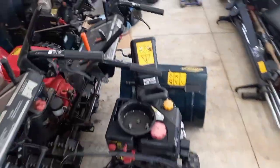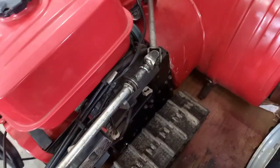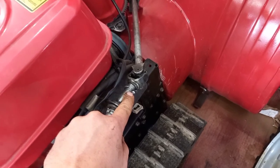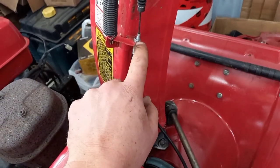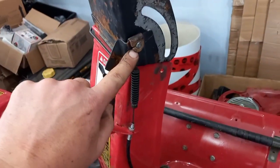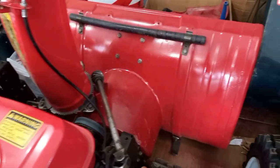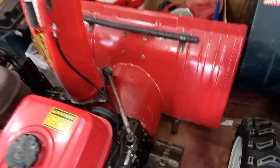On some other Honda snowblowers that don't have the electric chute option, there is a pin in the shaft here. You remove that pin, undo this bolt, loosen the cable, and slide the barrel out of the holder here. Then it has those same eight bolts and the same guides around the belt to remove it.